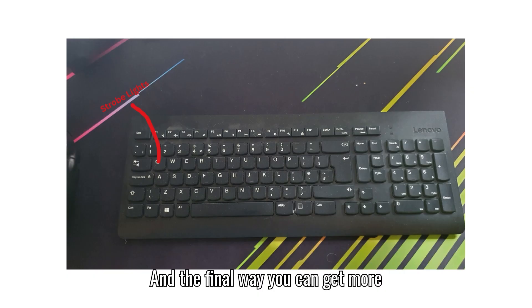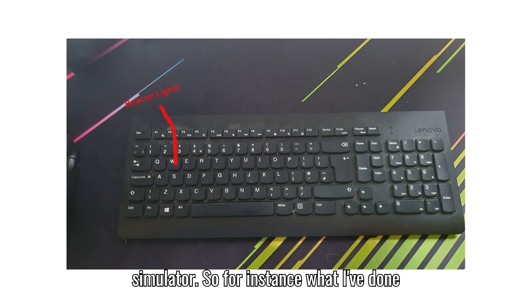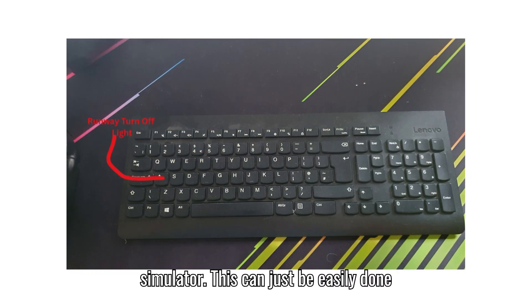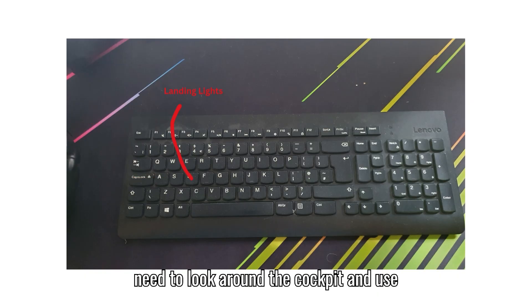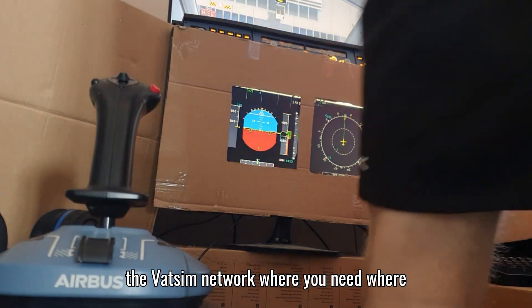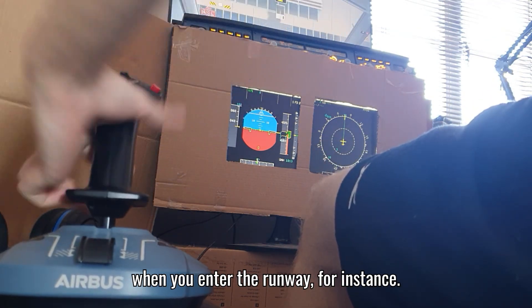The final way to get more realism is to buy or find an old keyboard and map the buttons in the simulator. For instance, I've mapped all the lights on the Fenix A320 to keyboard keys so I just push the key and the light turns on in the simulator. This can drastically increase realism as you no longer need to look around the cockpit and use your mouse every time you need to turn lights on - especially helpful on the VATSIM network where you're in a higher pressure environment and need to quickly turn on runway lights.